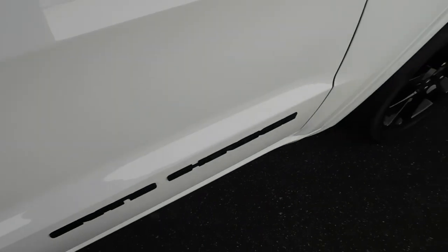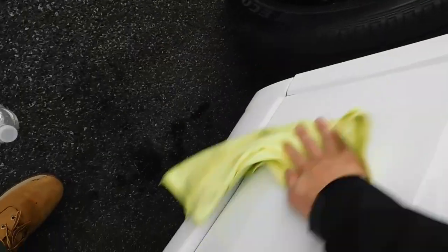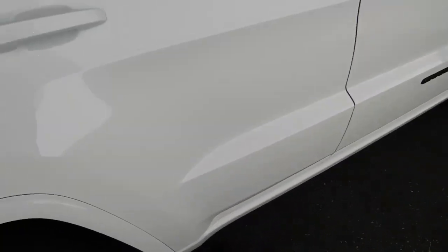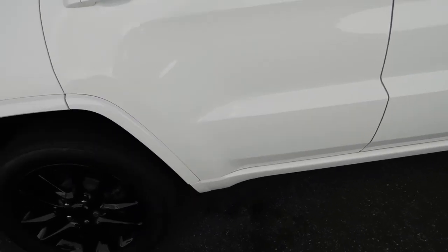Now I'm going to take that same rag that's already covered with Shine Armor and go ahead and give it a wipe all the way down to the bottom. And there we go — clean as could be, super smooth finish. I definitely like it.